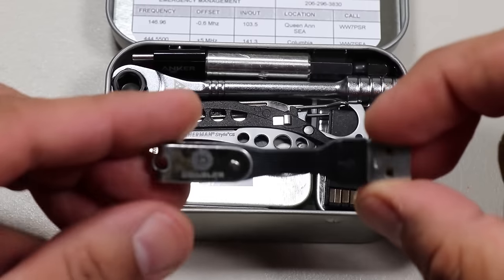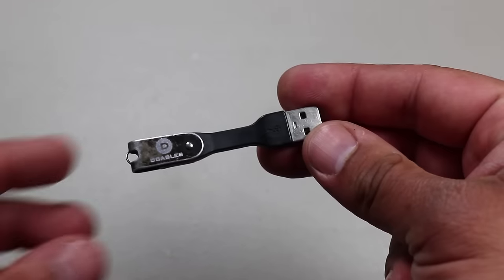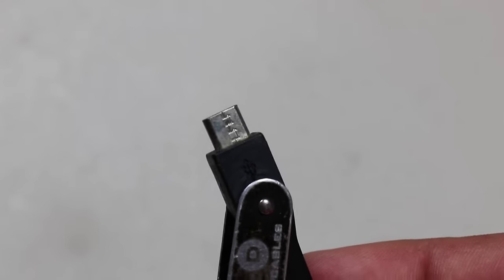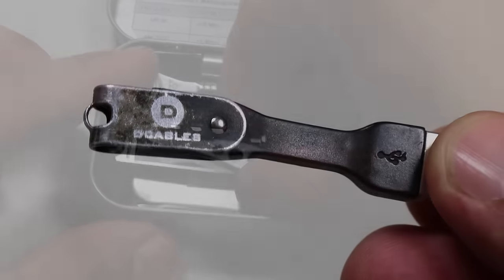The next item is a mini USB cable. This one is made by D-Cables — the D-Cables short, bendy, micro USB charging cable, originally designed to be stored on a keychain. I like having mine in my Altoids tin. It's always good to have a USB cable nearby, namely for keeping your cell phone charged. I have a small magnet superglued to the side of this one to keep it in place.